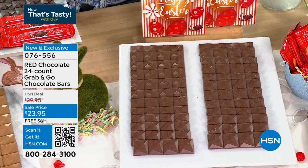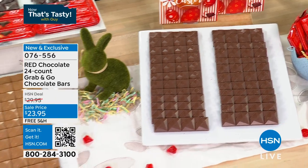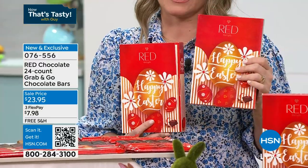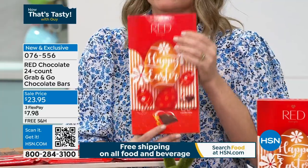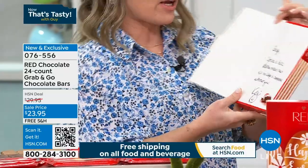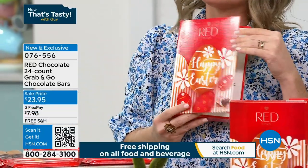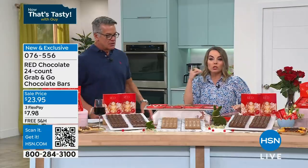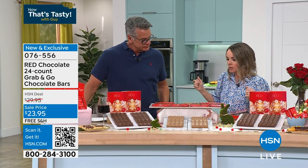We've got the 24-count grab-and-go assortment — it's less than a dollar a bar. Carrie Mileto is back. It melts in your mouth. It took five years working with Master Chocolatiers to create the world's premiere no-sugar-added chocolate in the best giftable form. You're getting two sleeves, each with 24 bars inside, and the sleeves actually turn into a card. It says, 'Spring is here, Easter means new. No holiday is complete without you.' You can write your own private greeting inside.